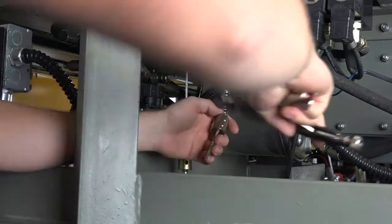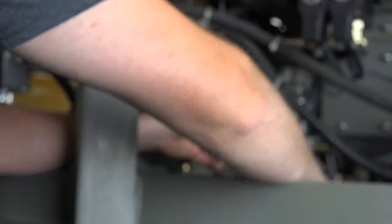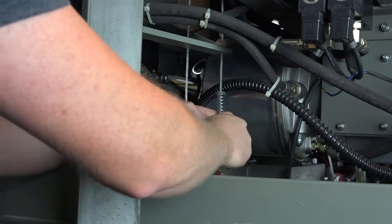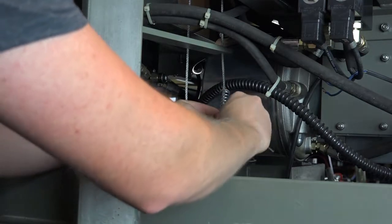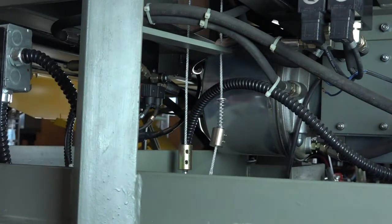Use the locking pliers to prevent the weight from sliding off the cable during the adjustment. With the pliers in place, loosen the set screws and reposition the weight accordingly. With the weight in the correct position, tighten down the set screws and remove the vice grip. Run the leveler through the complete operating cycle and verify correct operation. If the operation is still not correct, continue to adjust the weight in small increments until correct operation is observed.